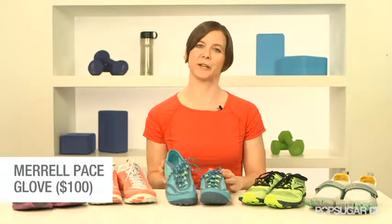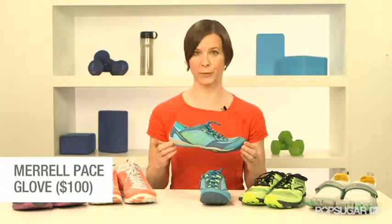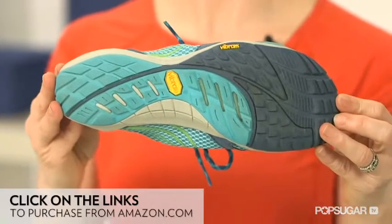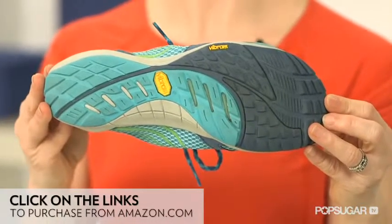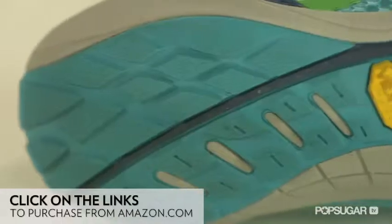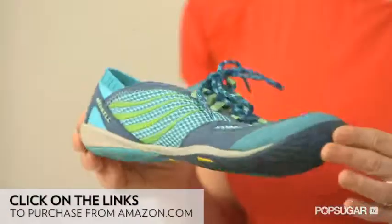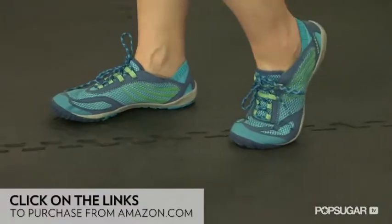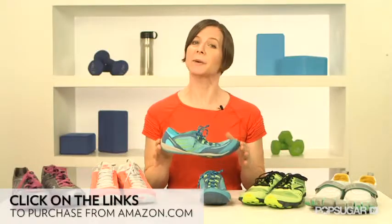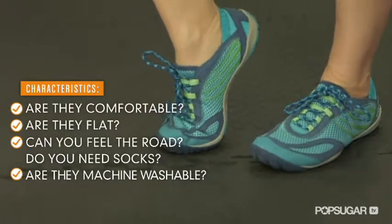The Merrell shoe looks more like a traditional running shoe, but it's still completely flat with no height difference between the toe and the heel. Since this shoe was designed for trail running, it provides more traction than the shoe Merrell designed for the road. Like the New Balance trail shoe, the Merrell shoe is more versatile — aside from running, it's great for hiking. The sole is definitely thicker than either the five fingers or the New Balance shoes, but it is still very flexible. The more substantial sole feels very protective, but you can still feel the road. Since they are designed to wear without socks to enhance the barefoot experience, it's great that they're machine washable. They just need to be air dried.